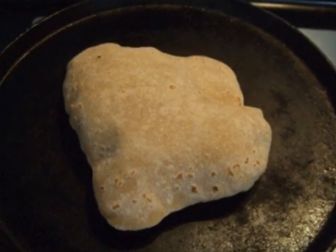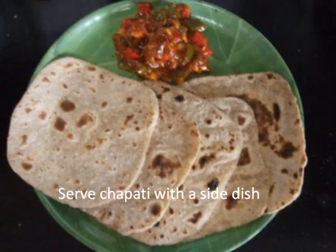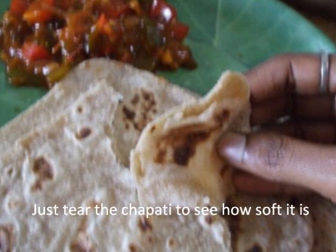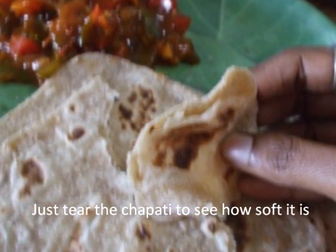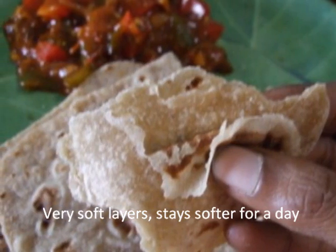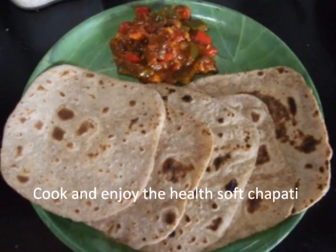Serve chapatis with a side dish. Just to see how soft the chapati is, tear a piece and see the soft layers which have formed, which keeps it softer for longer. Cook and enjoy these healthy soft chapatis for your family.